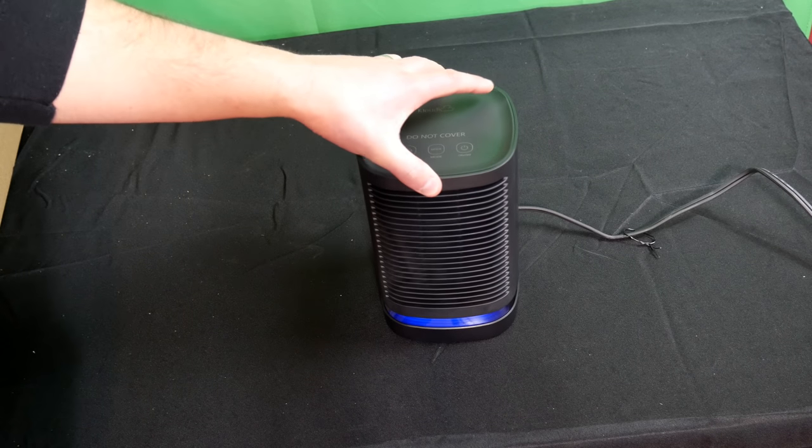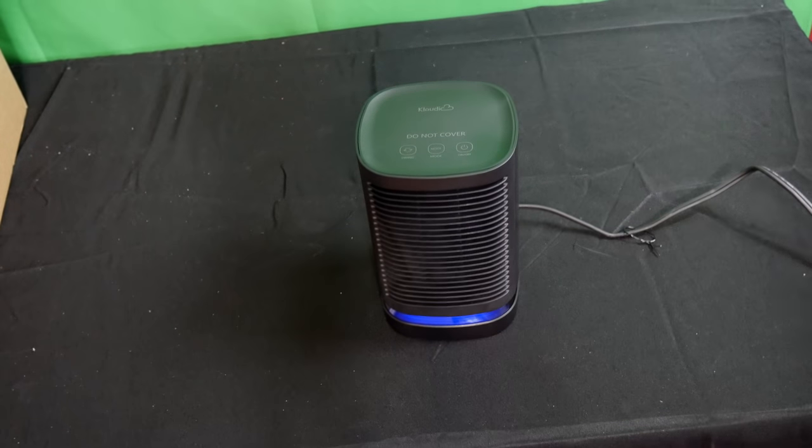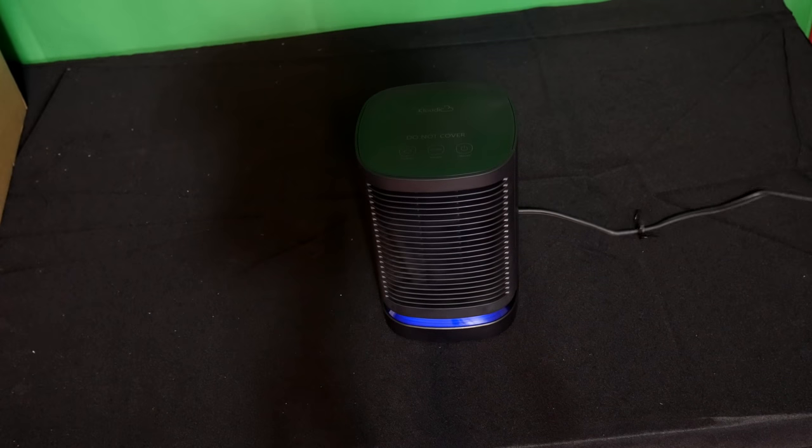Now I'm going to turn off the lights so you can see the LED indicator much better. There you see it blowing. Press mode — there's the blue cool setting. Next mode gives us the higher 950-watt setting blowing hot air. Then we have the low setting.